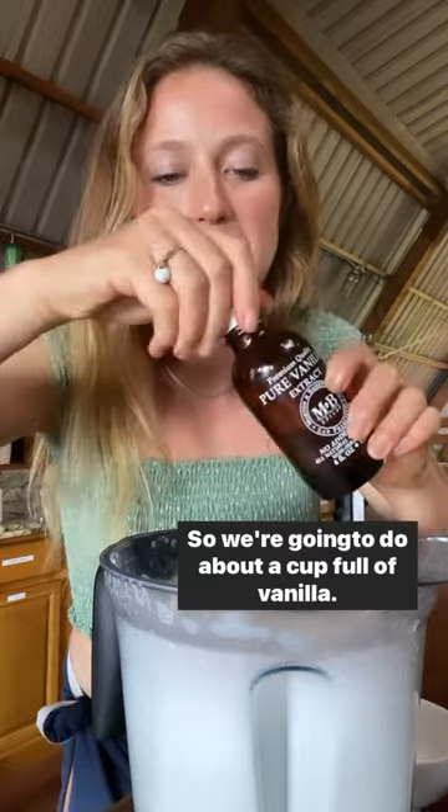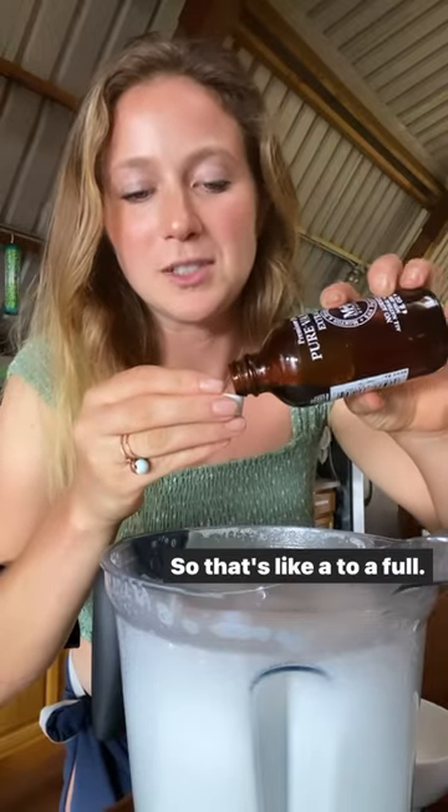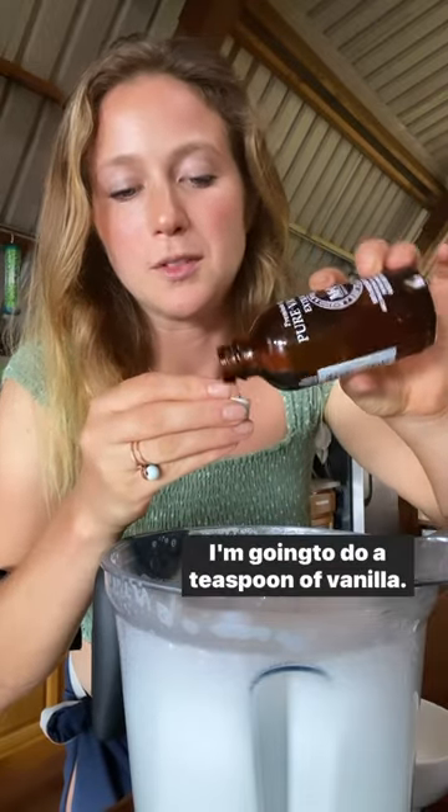I'm nervous in front of the camera right now and I forgot to add in the vanilla. So we're going to do about a half to a full — I'm going to do a teaspoon of vanilla.